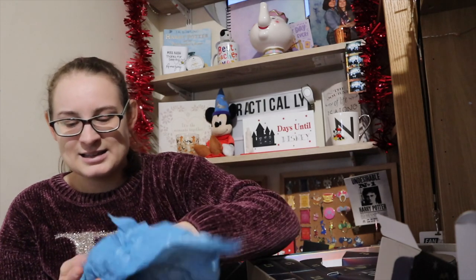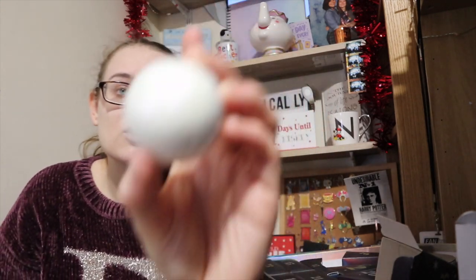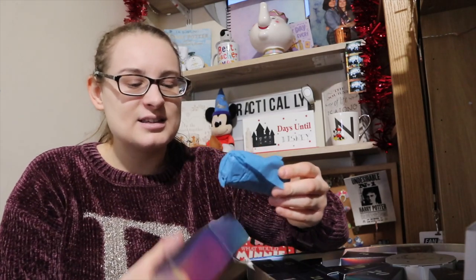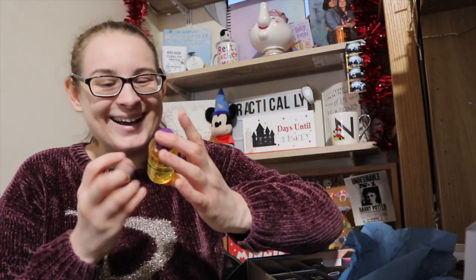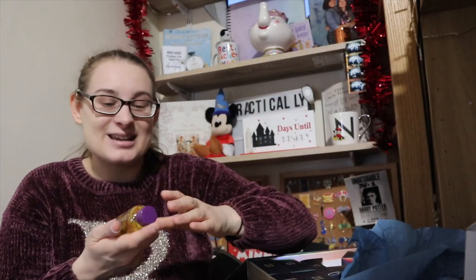Number thirteen is quite heavy so I'm going to say bath bomb. It's a white Harry Potter fizzler with a very strong scent and it's really glittery. Number fourteen is going to be either a bath elixir or body wash. It is the Hufflepuff one — it's got a badger on it. I really like these. I get the big versions every single year, and they will get used.